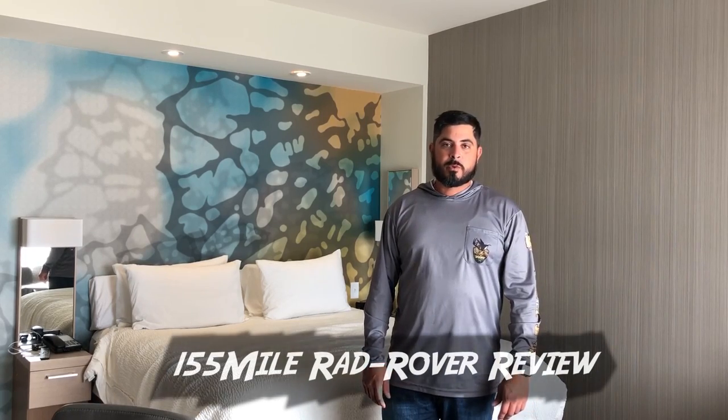Hey, what's up YouTube, this is Danny with Swamp Stomp. This is my 155-mile Rad Rover review. After 155 miles I've kind of figured out what I like and what I don't like about this bike. Initially I was planning on using the front rack as my gun holder.